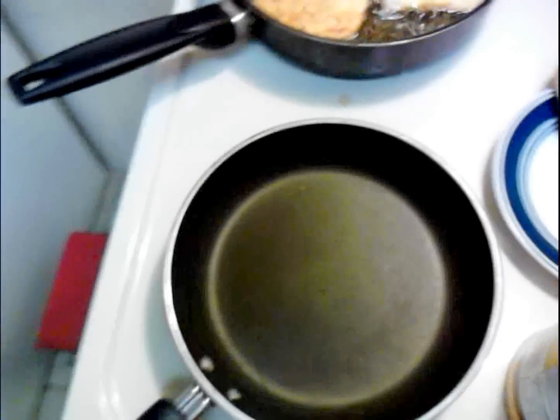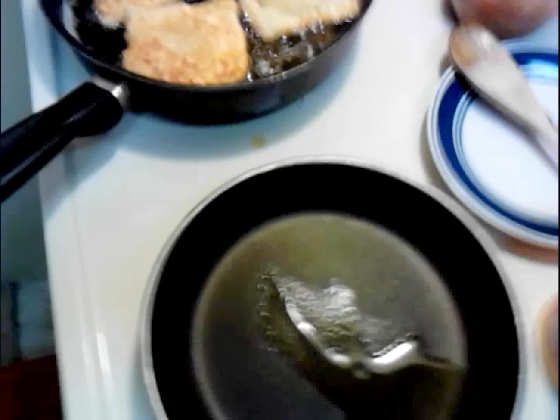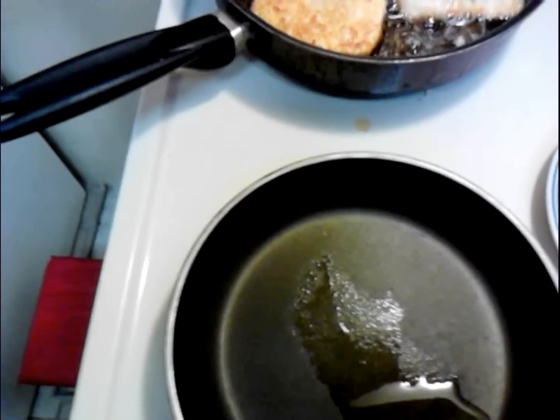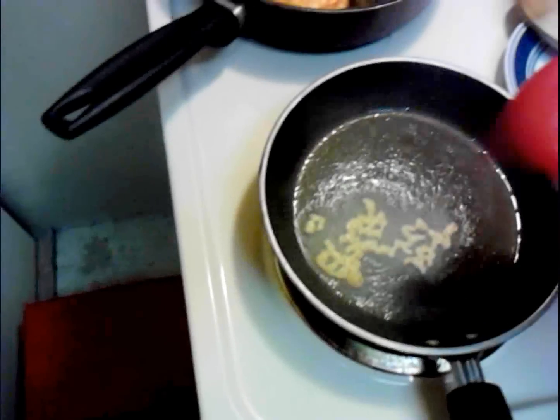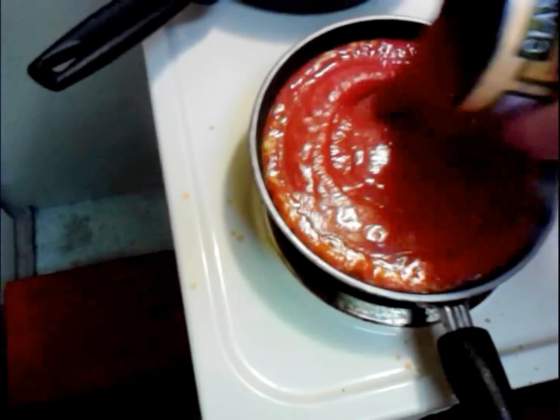In the meantime, the sauce is real simple. I wasn't going to include this but might as well since I've got to make it for the pizza anyway. Got the olive oil there — I'm going to throw in some garlic. As you can see, that's pretty hot. Before it burns, I'm going to add tomato sauce and just fill her up.